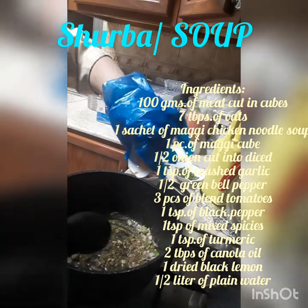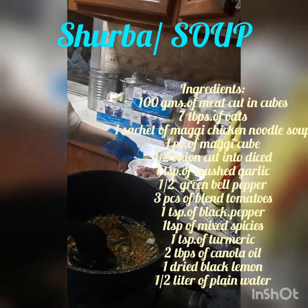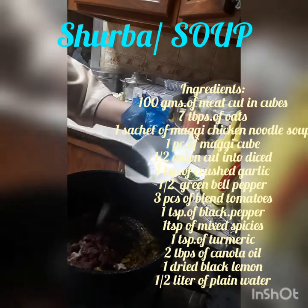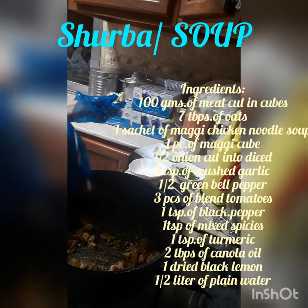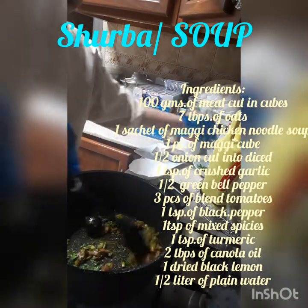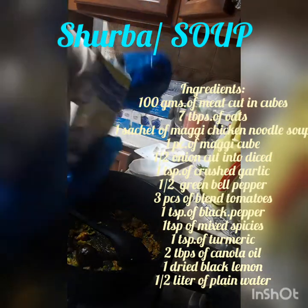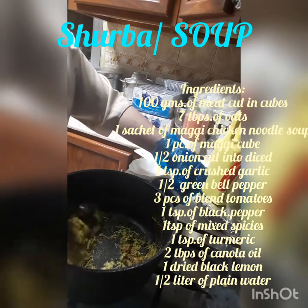And we add the meat. And put one sachet of magic chicken noodle soup. Let's mix it together with the onion and garlic — mix all the ingredients.